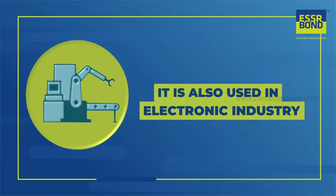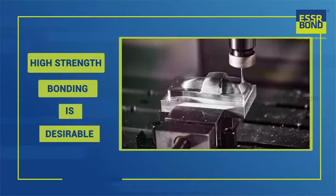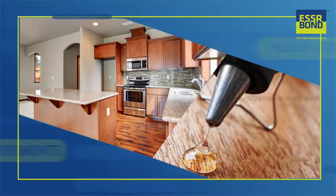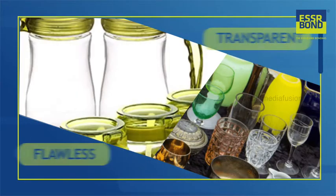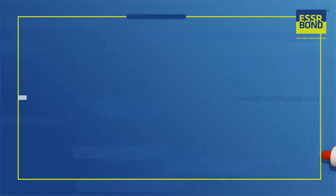It is especially useful in pasting crystal and precious stones in jewelry making. It is also used in the electronic industry, where fast setting and high-strength bonding is desirable. It is also best suited for all household requirements that need transparent, flawless bonding of two parts.